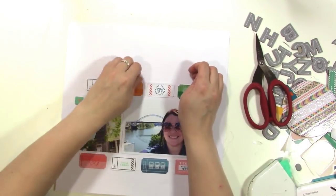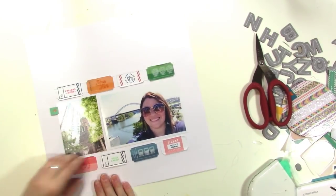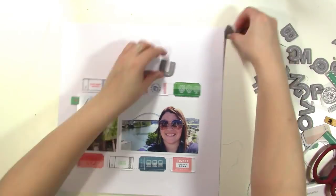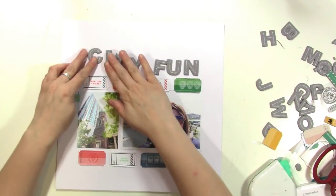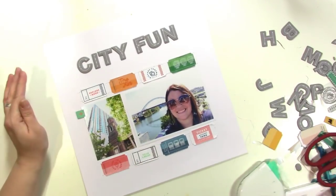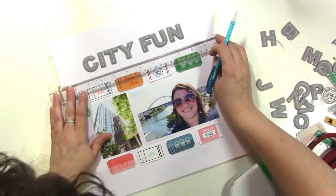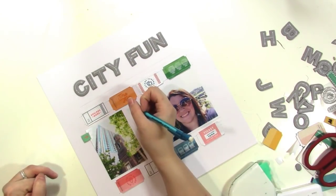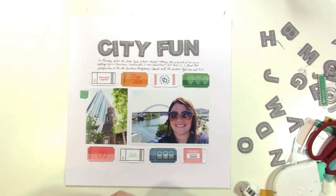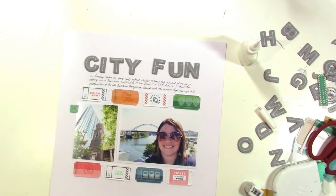Now that the tickets are sewn down, I'm going to rough up the edges just a little bit — that's one of my favorite things after sewing. It really draws attention to the stitching, especially when it's white on white, which is pretty subtle. I got myself a T-square ruler finally — I found one at Michael's and was very excited. I'm using it to draw lines for my journaling; I don't use a ruler very often but I've wanted a T-square for a while.